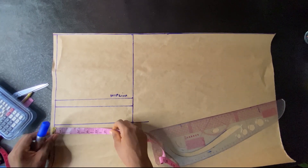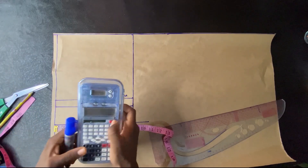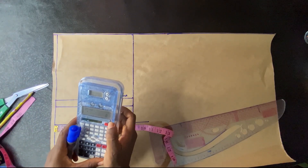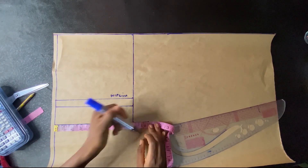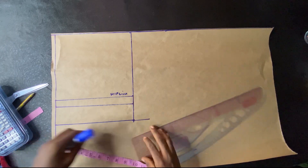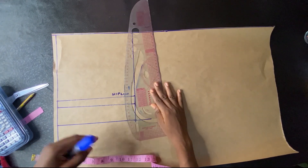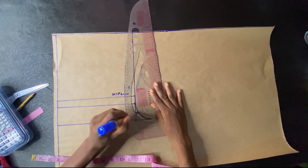I just marked that and I'm checking if it correlates with what I have. If I divide my thigh measurement by two it was accurate, so you can do it either way — divide your thigh measurement by two or divide your hip measurement by 20, then add it on the other side of the line. Now I'll be making a curve for our crotch depth.